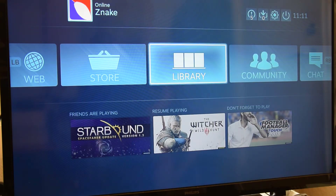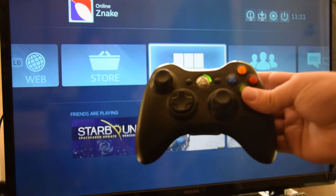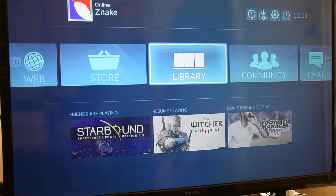Usually the controller lights indicate which player number it is — one quarter lights up. I was Googling and searching around but couldn't find anything. All the official information from Valve was just about their own Steam controller. They say they support other controllers but don't explain how to get them working.